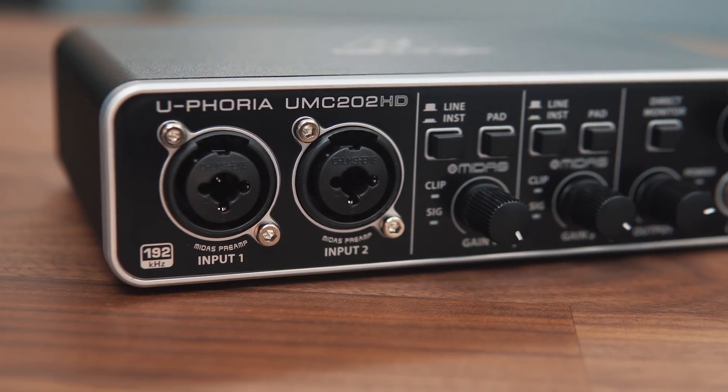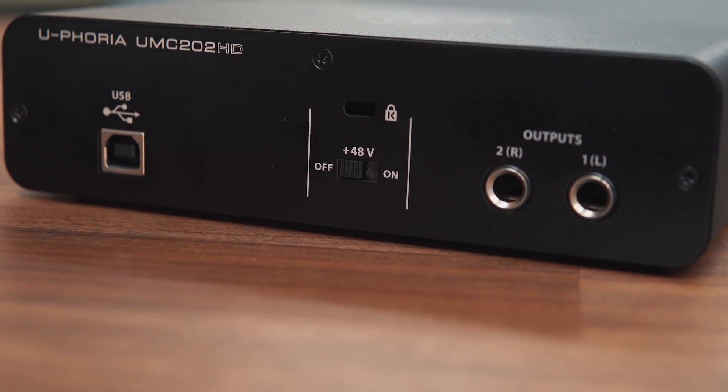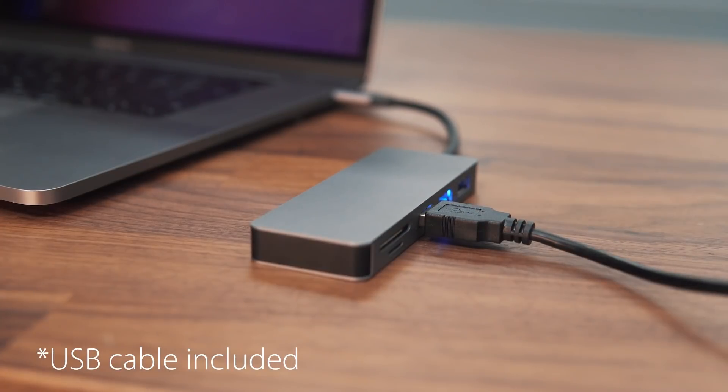It comes with our UMC202HD USB Audio Interface, which features two highly acclaimed Midas-designed mic preamps, includes phantom power for condenser microphones, and the interface is conveniently powered by USB, so no extra plugs are required.